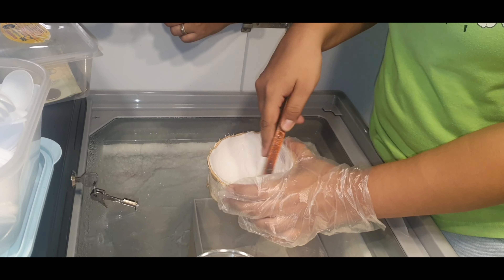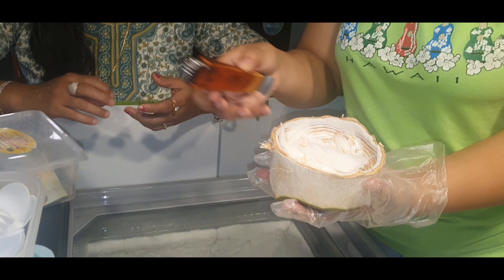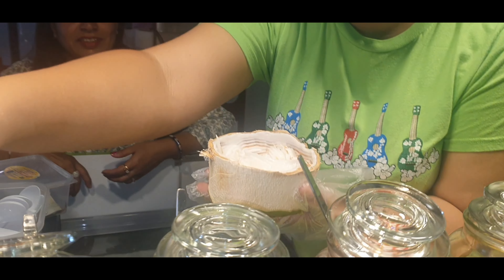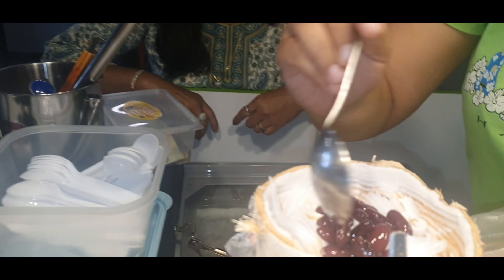First of all, we are going to scrub the naryal in this bowl. It's very beautiful — it's like a basket. We will add peanut. It's coated.